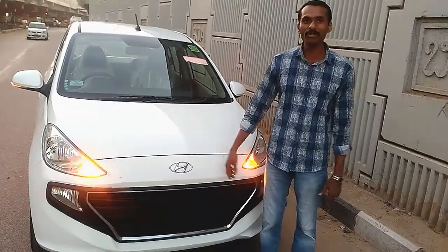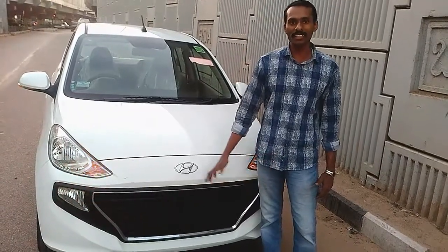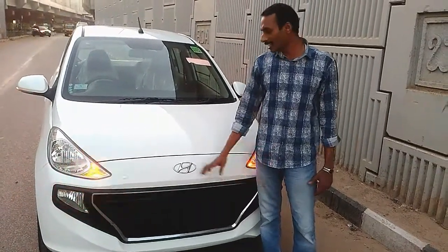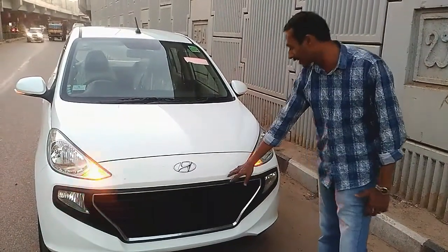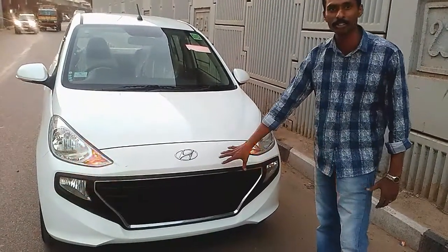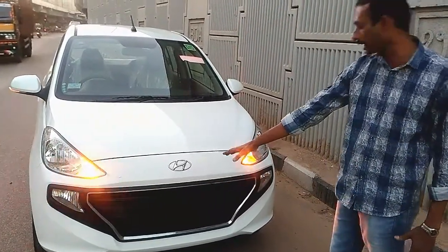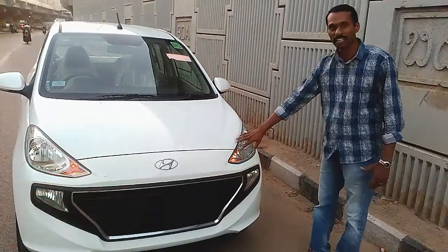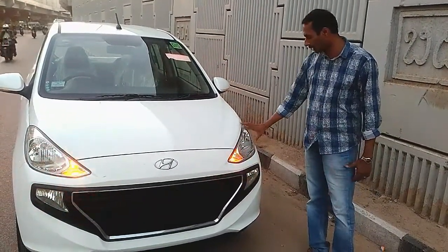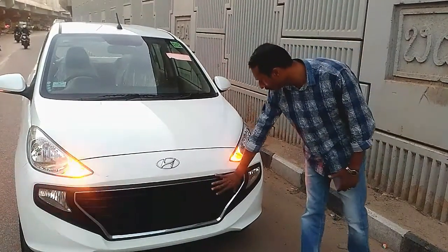This is the latest news we have reviewed in this video. This is the first time we have seen the grill. We have also seen the headlight. This is the design of the grill, and there is a fog lamp on the grill.